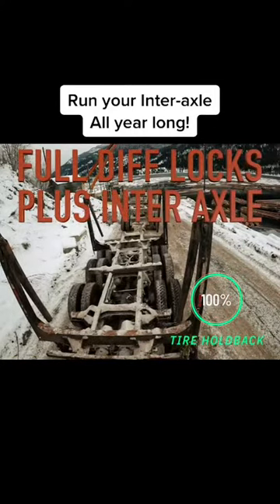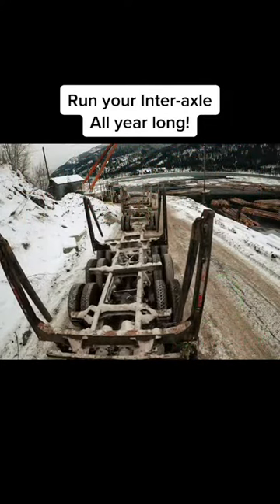Now with my inner axle still locked in, so each axle is engaged, when I lock my diffs up, that is when all my tires are turning at the same time.